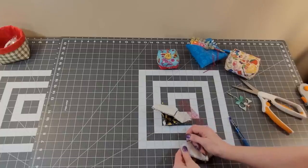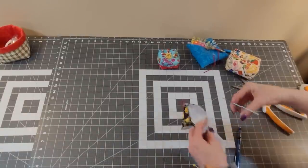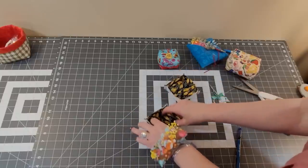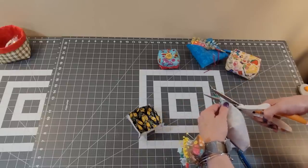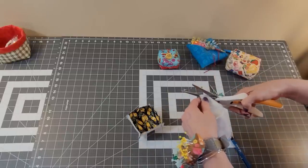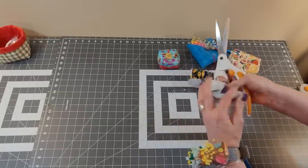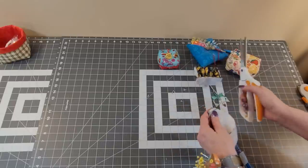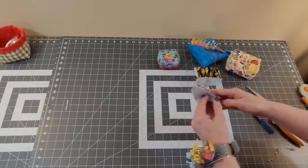Sew these with a quarter inch just like before. Now you should have what looks like two little boxes. I trimmed these just a little bit at the bottom — it might help it go together a little better. I did trim the seams on this one and not on this other one, and it really didn't make a difference, so we won't do that.